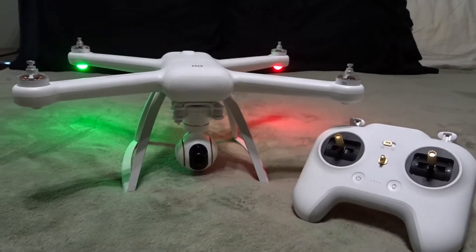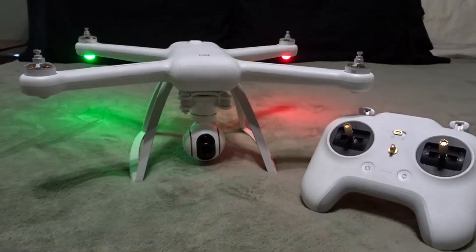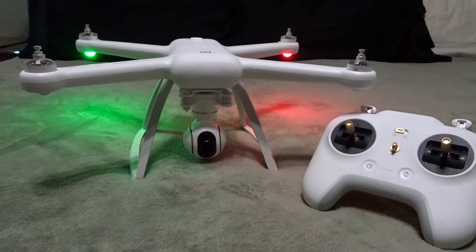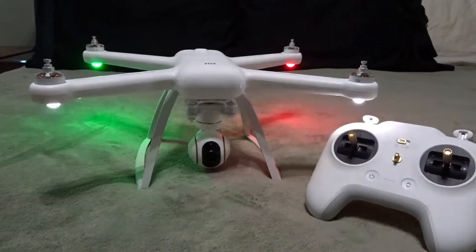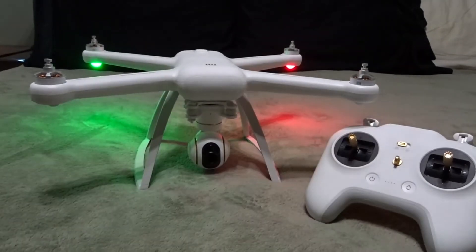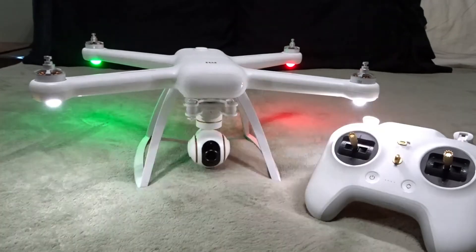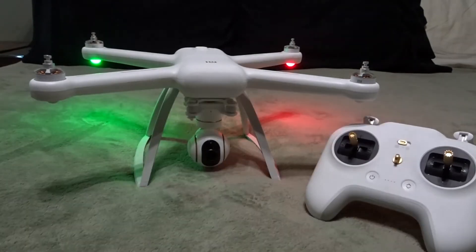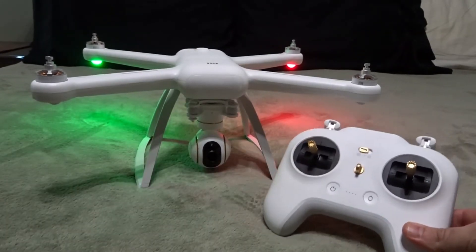This is a sub-$500 drone. It shoots in 4K at 30 frames per second, and for the sub-$500 price — sometimes on sale you can find it for sub-$400 — I think it shoots amazing video. There were some quality issues in the beginning with some owners, but I think those are all getting resolved. There are numerous firmware updates being released with updates for available shooting options and camera settings.